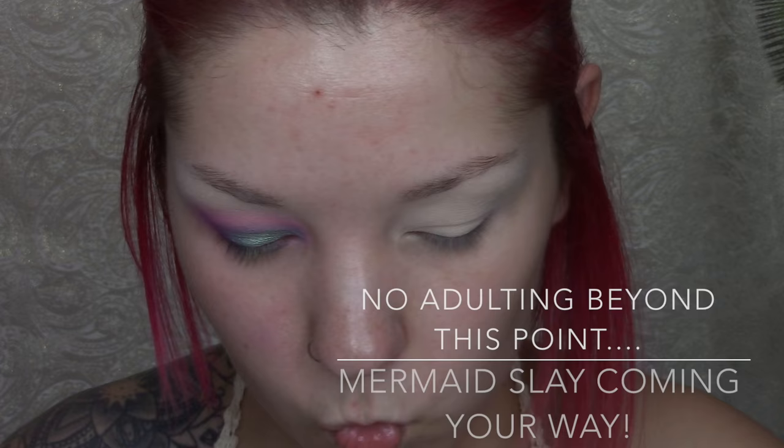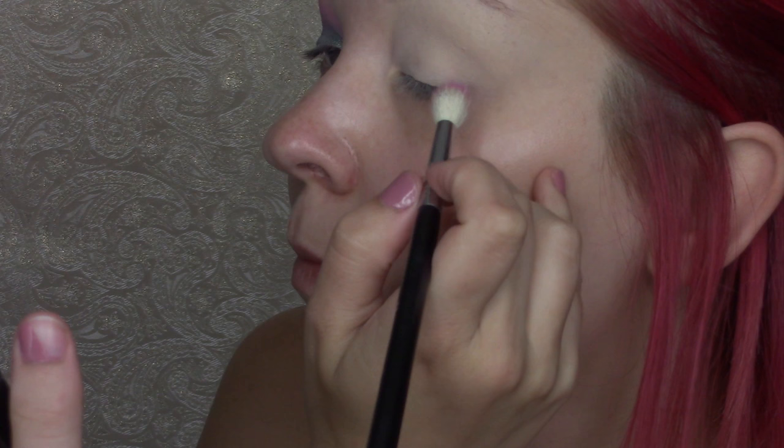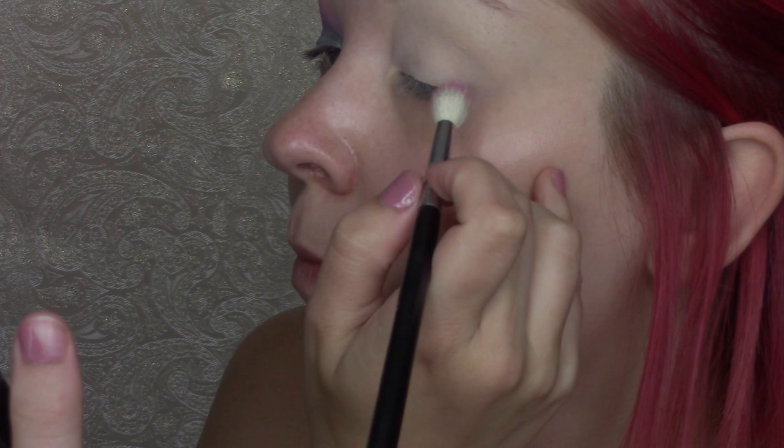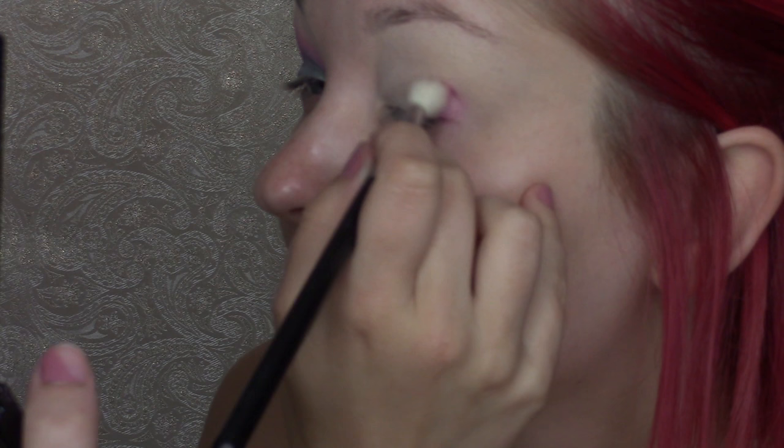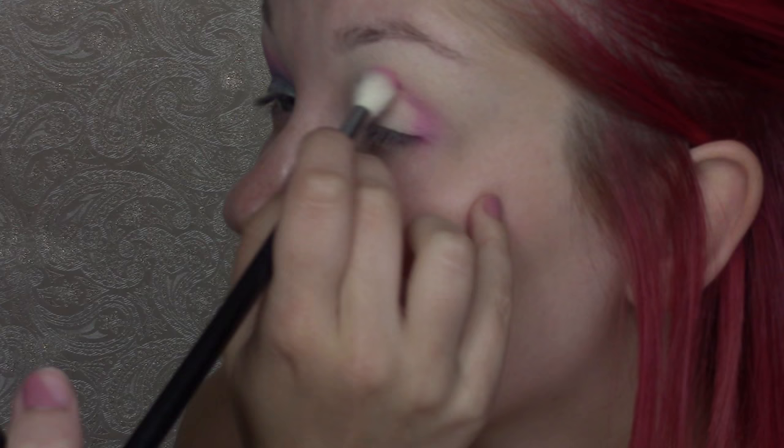I've already primed my eyes. I was using the Urban Decay eyeshadow primer potion in the shade Eden and set it with some RCMA No Color Powder. I'm going to be using the Morphe 35B eyeshadow palette and going in with a fuchsia pink eyeshadow. I'm going to be using the Morphe M441 blending brush and applying this pink eyeshadow to the crease of my eye, using this more as my transition shade.